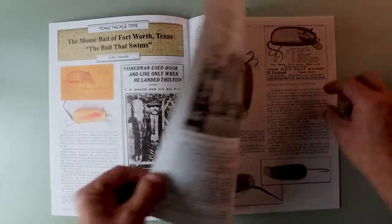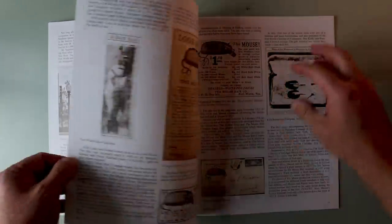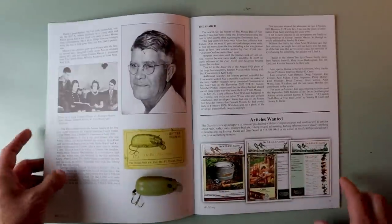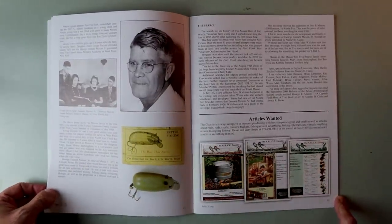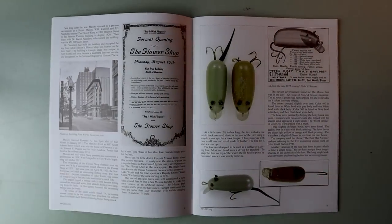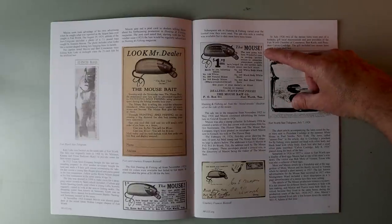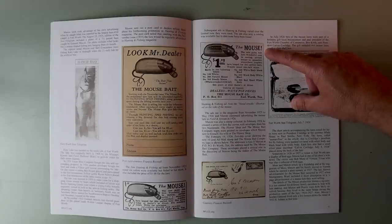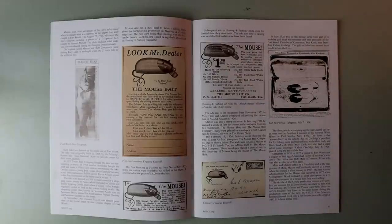There are 8 pages dedicated to a lure that you've probably never heard of — I just love that. Let's read one of these ads: 'The Mouse. The new game fish lure. A wonderful ease in casting. Perfect action. A sensation everywhere. Anglers have longed for this perfect bait. Weight about one half of an ounce.' You could have gotten yours for $1. I've got a feeling if you go to an NFLCC meeting, it's probably going to cost you just a few more bucks than that these days.